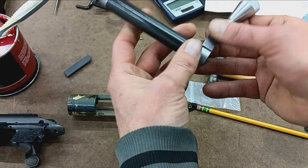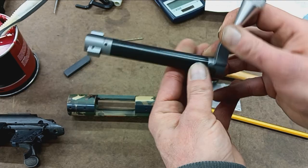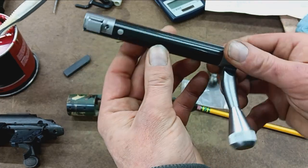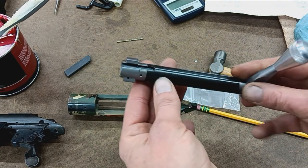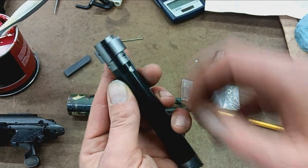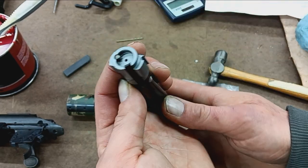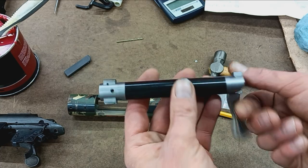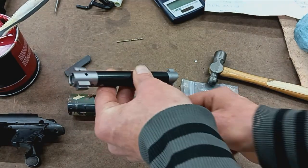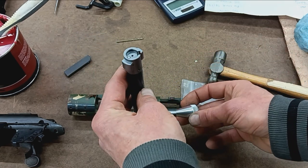A little side note here: this customer bought a PTG bolt, and they do good work. I have not seen these carbon-wrapped style before — that's kind of clever. He got this a couple thousandths undersize of his raceway. Comes with an M16 extractor already installed. I'm pretty impressed with that. If only they could fix their wait times.